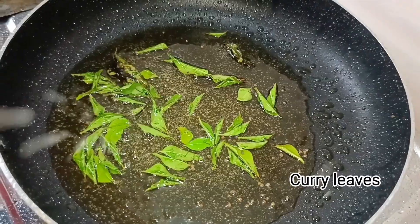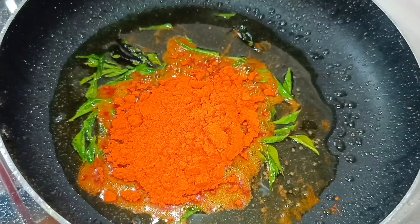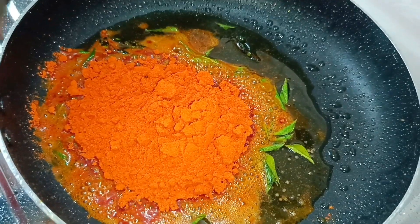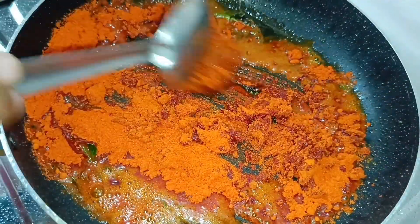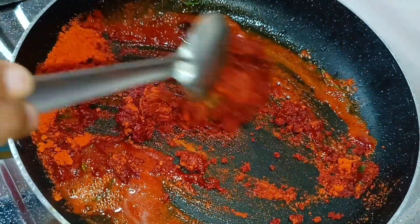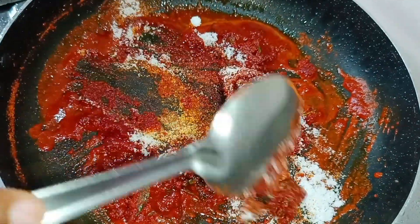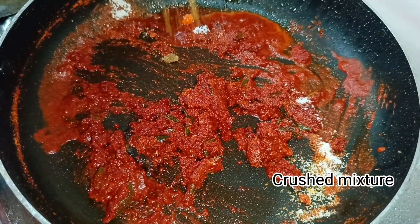Add the curry. Add a tablespoon. Mix it in the mix.